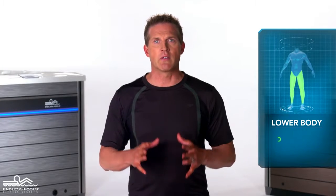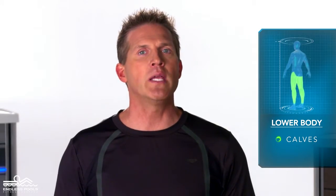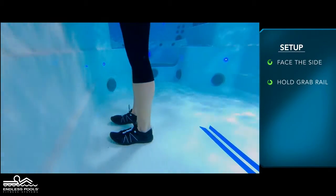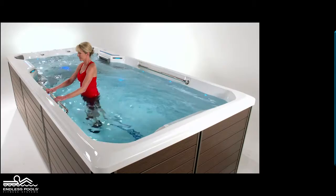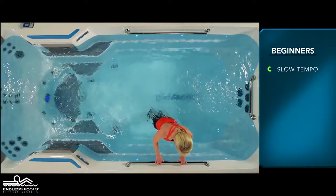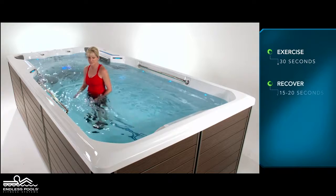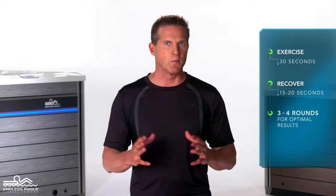This is a lower body exercise that focuses on your calves called a calf raise. To perform this exercise, all you need is your body weight. Begin by standing on the side of the endless pool holding the grab rail. Lift your body coming to the balls of your feet — the top of the range of motion should be when you are standing on your toes. Repeat this sequence several times. For beginners, start with a slow tempo; the faster you go, the greater the demand on the working muscles. Perform this exercise for 30 seconds and recover for 15 to 20 seconds, or longer if needed. Perform a total of 3 to 4 rounds for optimal results.